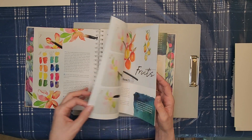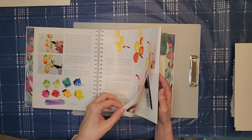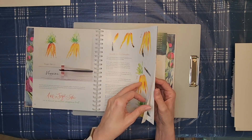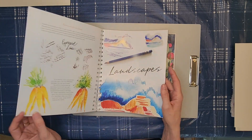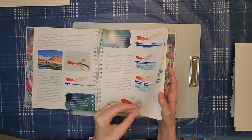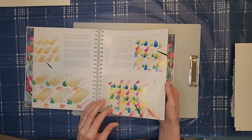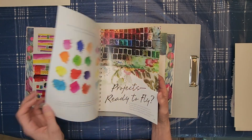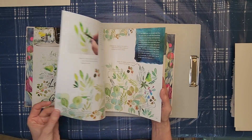Here's another page showing you how to make this flower and then some fruit. Here's another page showing you how to make this flower.